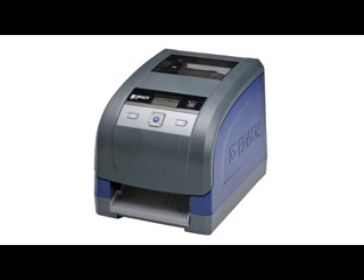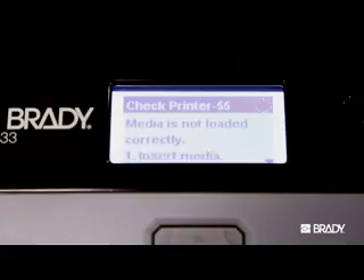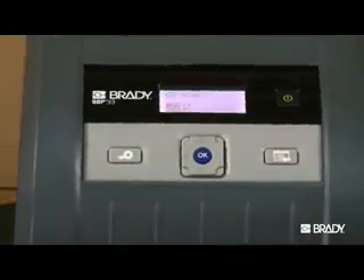The two most common error messages seen when using the BBP30 and BBP33 printers are error codes 53 and 55. Both are easy to resolve, and this video walks you through the simple steps to correct both.